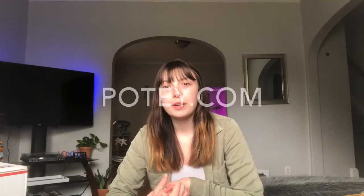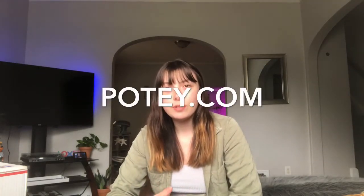Hi guys and welcome back to my new channel! Today I'm going to be doing some unboxing because I got some plant mail and I'm super excited. The first box I'm going to be opening is from a place called Potty.com. One of their brand representatives reached out to me on my Instagram and asked me if I'd like to be an ambassador for their company, and I said yes, so they sent me over some pots.